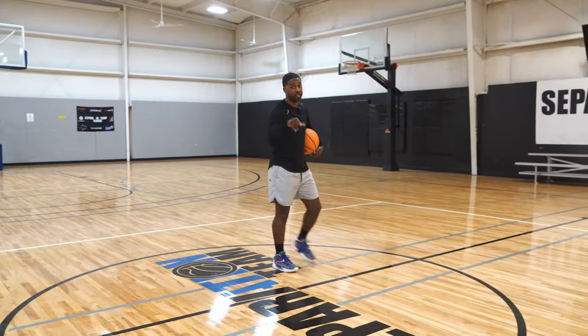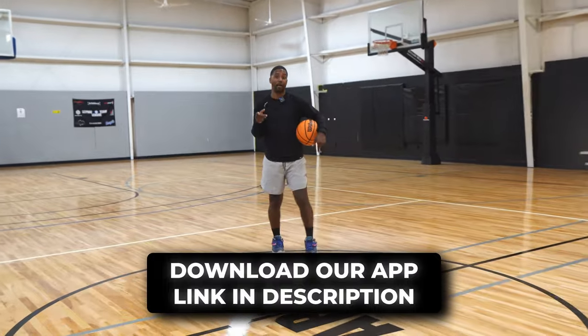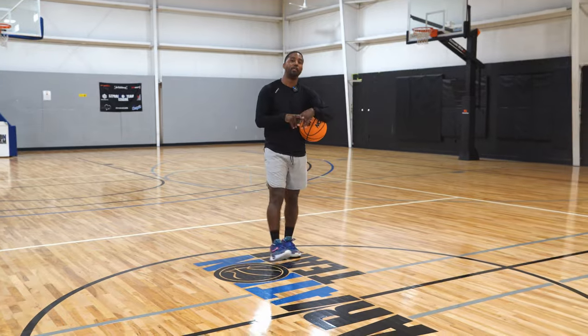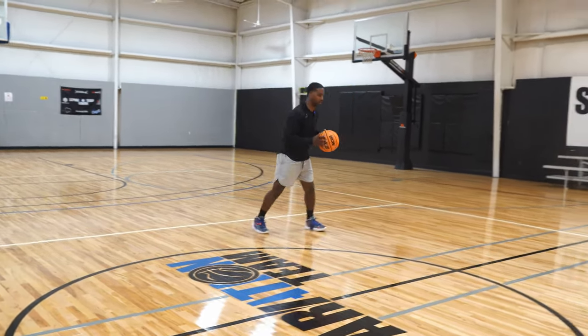If you want to see more workouts like this, make sure you click the link below because in our app right now we have a lot of workouts that can help you become a better basketball player. Make sure you like, subscribe, and hit that bell notification so you can see each and every upload. Coach Marcus Hodges — you already know. Check the range out here, let's get it.